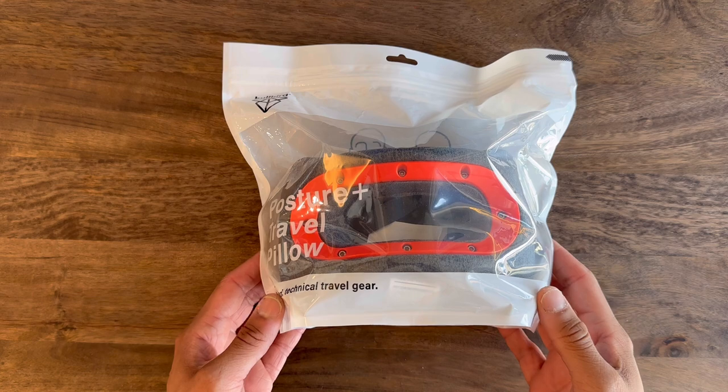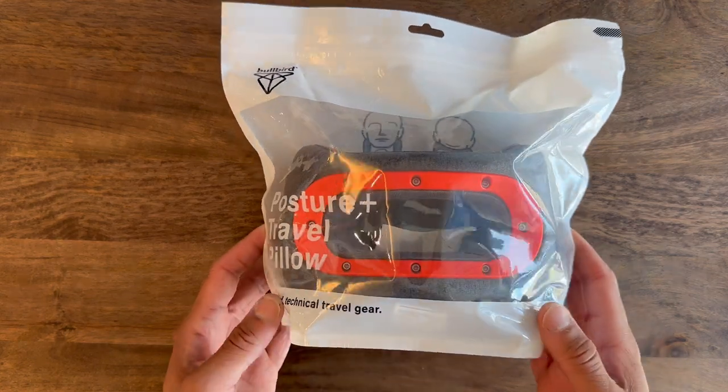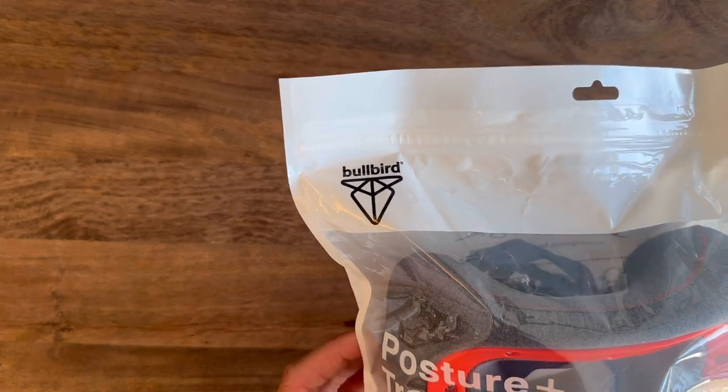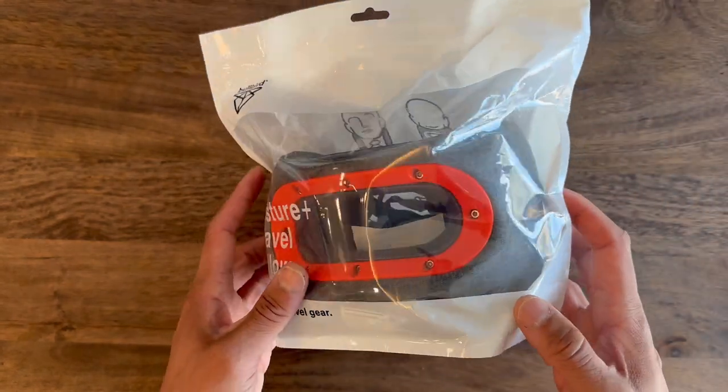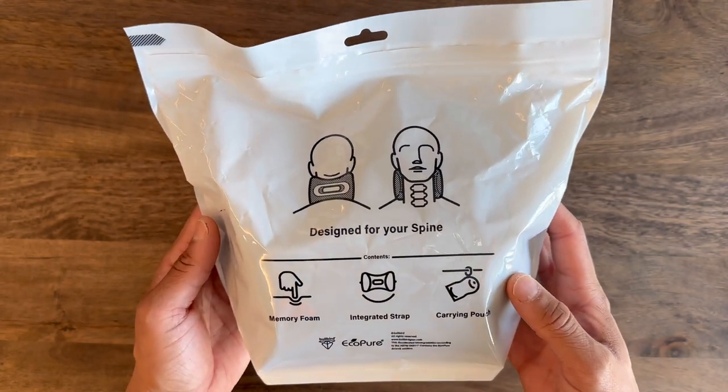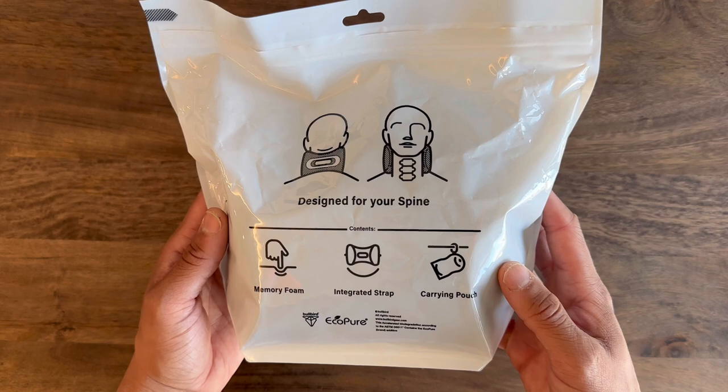So this is the Posture Plus travel pillow and it was actually designed by medical engineers. It's supposed to help with improving posture, reduce muscle tension, eliminate headaches that occur when you're resting upright, and keep your spine aligned.